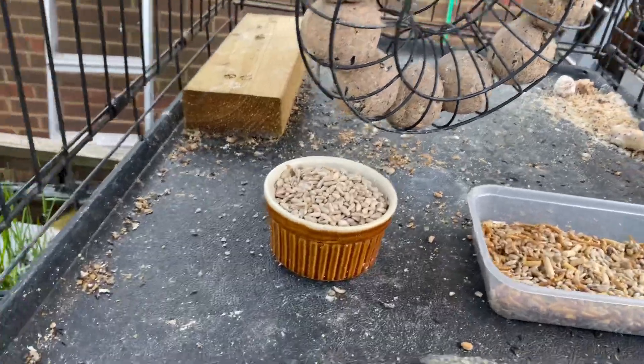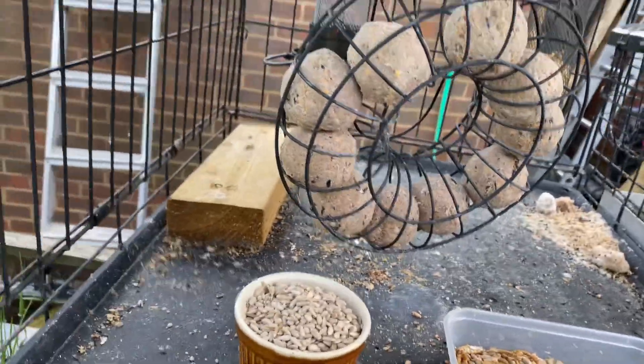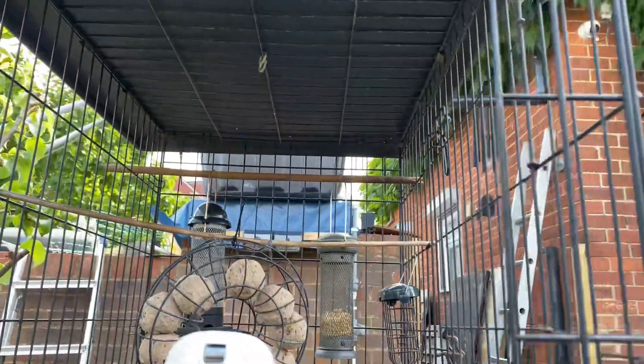A tray on the bottom means all the ground feeders - all the food dropped - stays there, and the robin and the ground feeders clear that up, so it's not falling all over your garden. I'll put a roof layer in and that's where you hang all the things from.